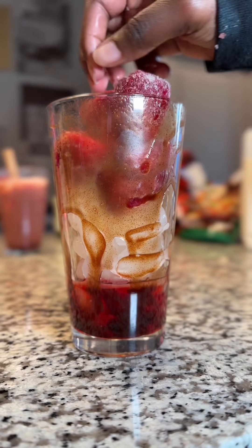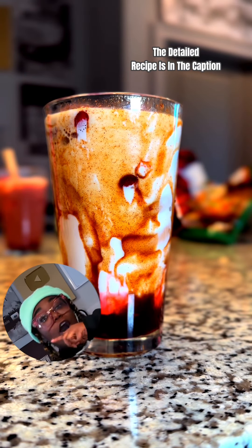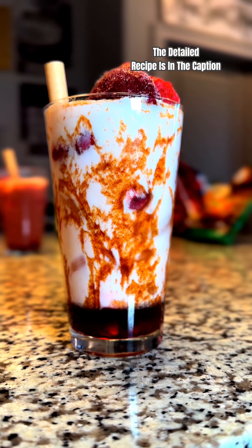Add strawberry syrup around the glass, then make that boba act like it's scared and let it run. Add frozen strawberries and ice, then add milk. Drop down these balls — perfect.